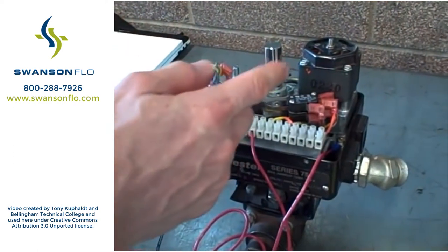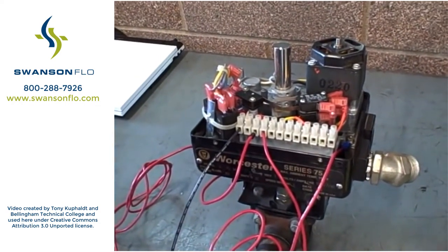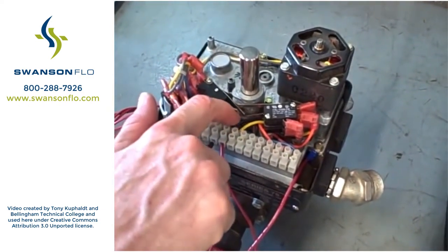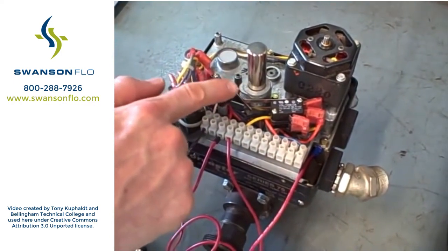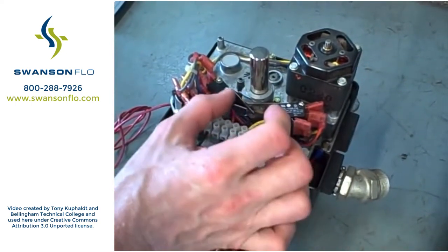For example, you've seen the motor already — how it can turn in the gearbox, which slows down the rotation to make a very slow motion on the ball valve. I want to point your attention now towards these limit switches. These limit switches right here are mechanically actuated by the motion of the valve shaft through these cams. Those cast aluminum cams will rotate with the shaft and will push the leaf lever on the limit switch, causing it to trip.